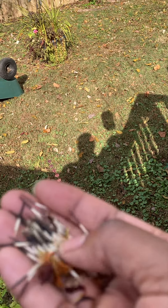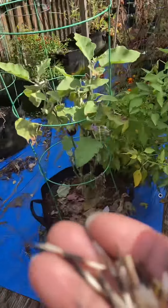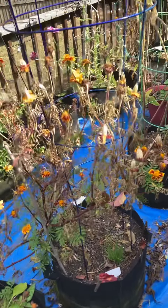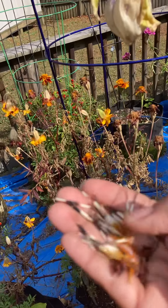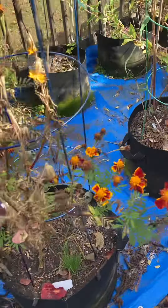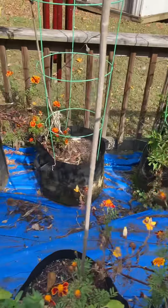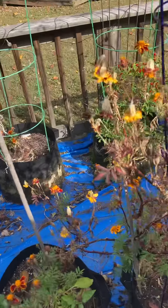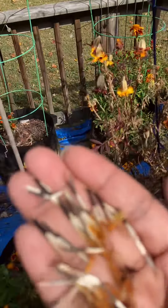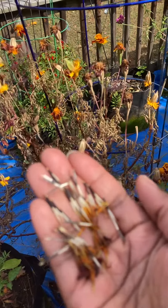Never buy marigold seeds again — I probably have thousands of seeds if I go around the garden and pull up all the marigolds. Look at that, God gives seed to the sower! I think I'm just going to leave those out so the bees can keep eating them. I'm still getting eggplants too. So I just want to show you all harvesting seeds — I'm going to go around and do a bit of that today.